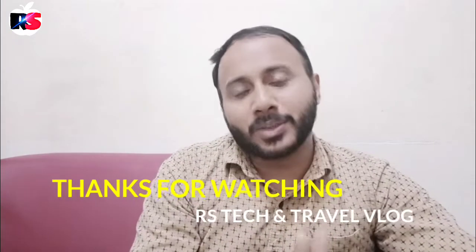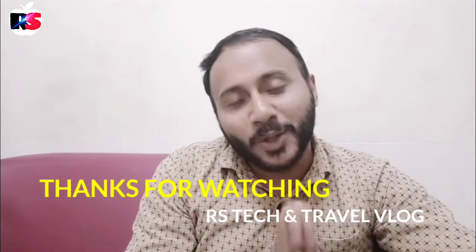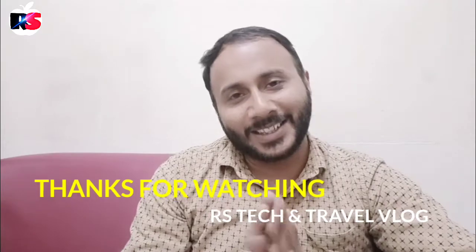If you like this video, please comment, like, share, and subscribe. If you are watching this video, please click on the bell button. If you have any questions, please hit the notification bell. We have a great video — I hope you like this. Namaskar.